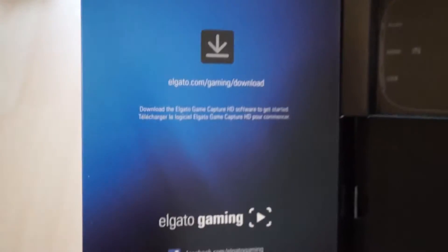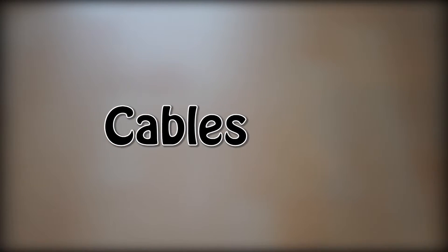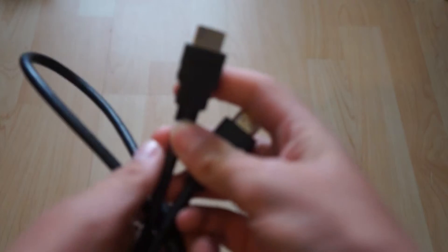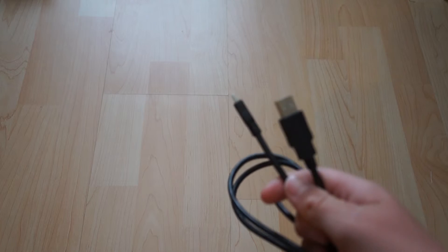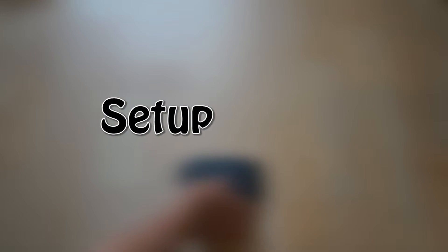It shows you the HDMI out, USB in, and the audio — which I don't actually use for audio — and that's the website where you download the software, along with a few of their social links. I will leave the link to the software and their website in the description. Here are the cables you're going to need for this setup: you get a HDMI cable, and you also get a mini USB to USB 2.0 cable.